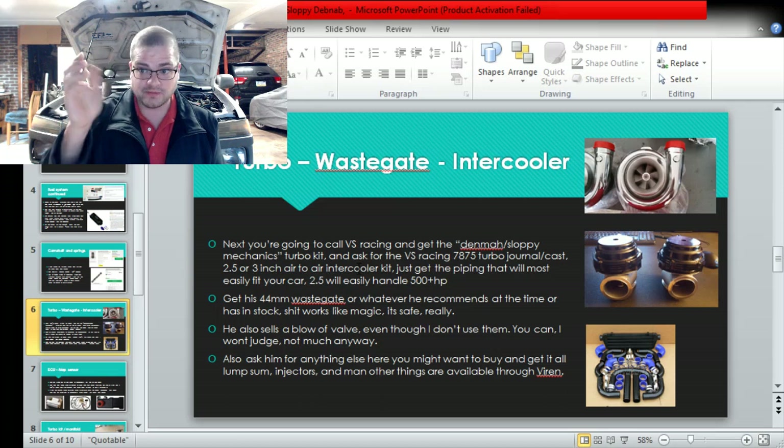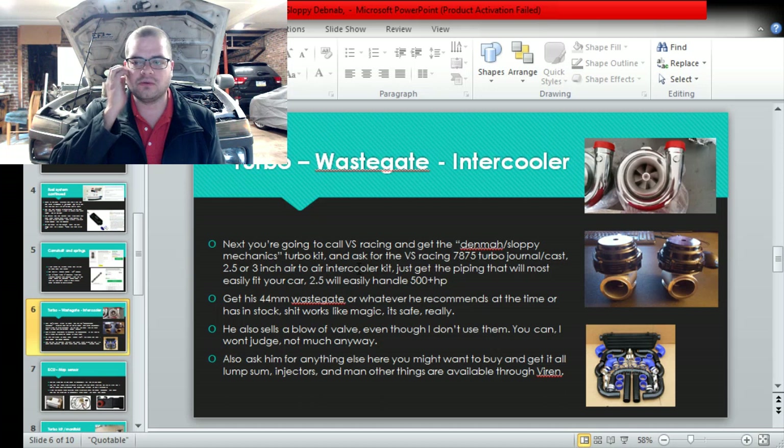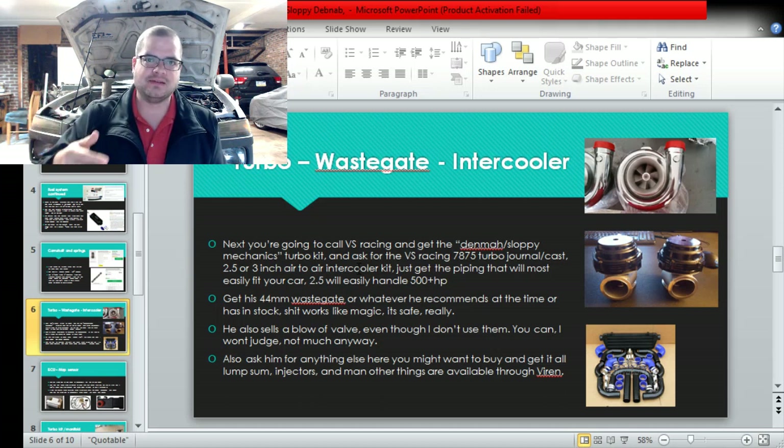If you're building a divided setup you need two wastegates, so just get two - they're very cheap and they work great. He sells a blow-off valve with the kit; you can tell him you don't want it. It comes with some oil feed and return stuff, and anything else you can think of you can see if he can get it. He's very resourceful and moves a lot of product. Not a lot is on his website - he's not driven by advertising. He does most of his best business when you call him or through word of mouth. He doesn't have time to update the website all day - he's a one-man wrecking crew.